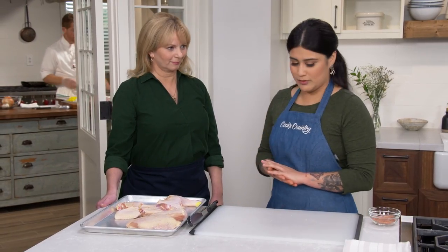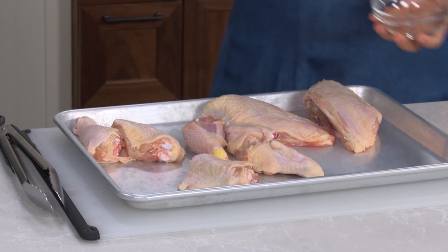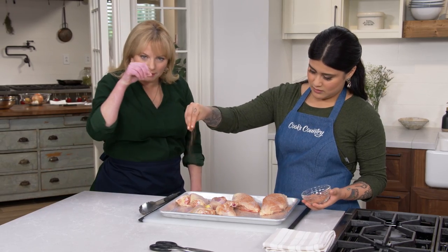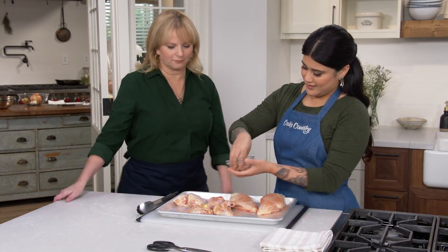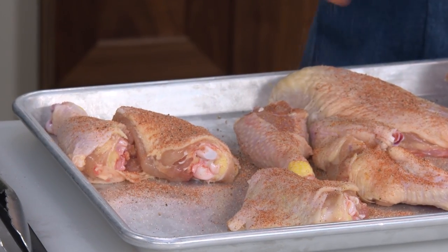Now that we've broken down our chicken, we're going to season it. This is our spice mixture. Season pretty liberally from up high — you get better coverage if you do it from above rather than right on top. Make sure to season liberally on both sides. We really want all these flavors to penetrate into the chicken.